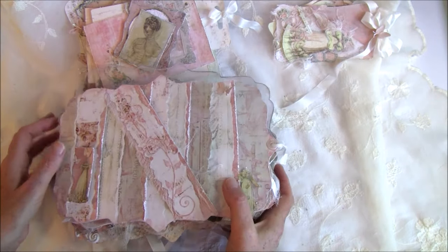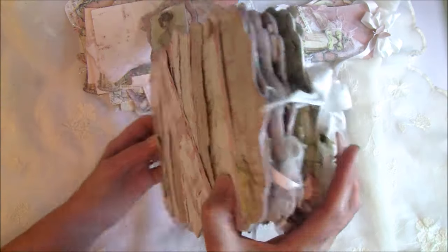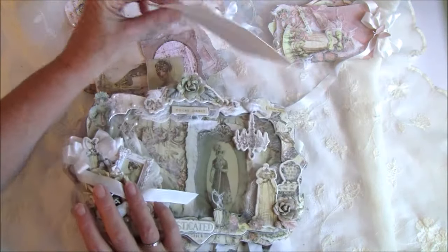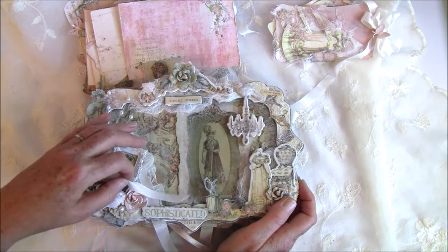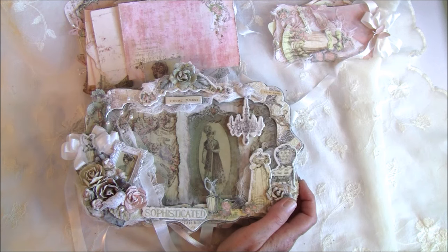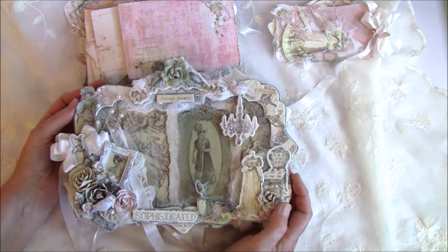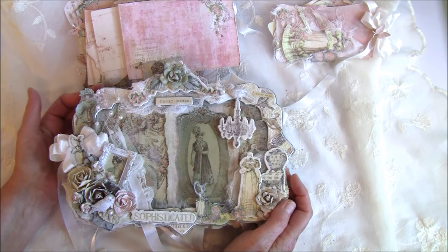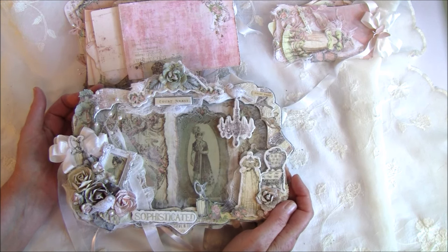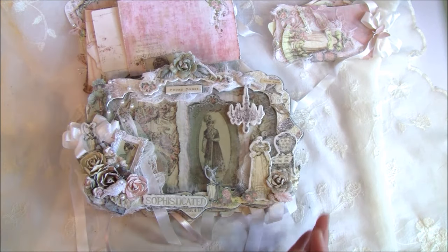So this was my album and I hope it's a bit inspiring. I had a really fun time making it — it was a bit of a challenge, a different type of album to create compared to Graphic 45, but it was really fun. If you have any questions, please look below the video — you will find the link to my blog where I answer them. Take care everyone and have fun creating! Bye bye.